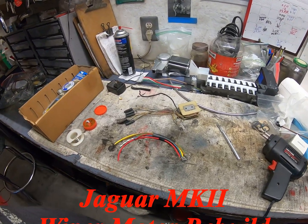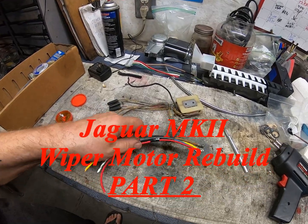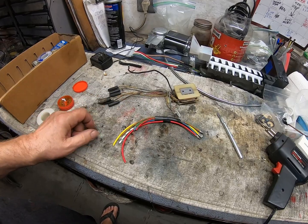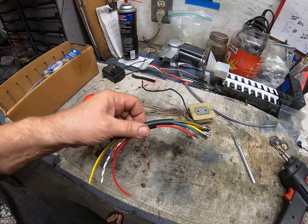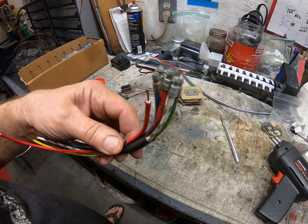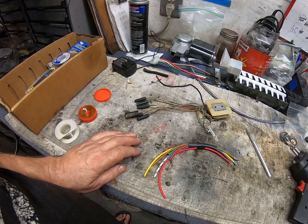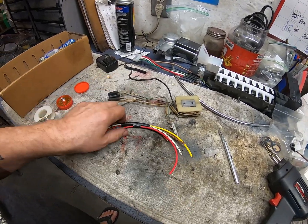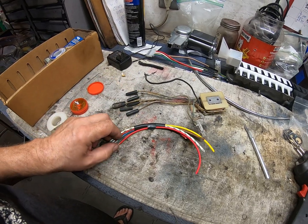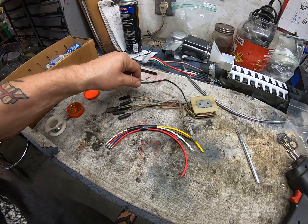Okay, here we go. Time to get this wiring harness that I purchased on eBay — cost me about 40 bucks, maybe even a little more. Very expensive just for a few pieces of wire, but they're the right pieces of wire with the right connectors on the end. It's all done, I don't have to worry about it. They go with this red one, which replaces this wire here.